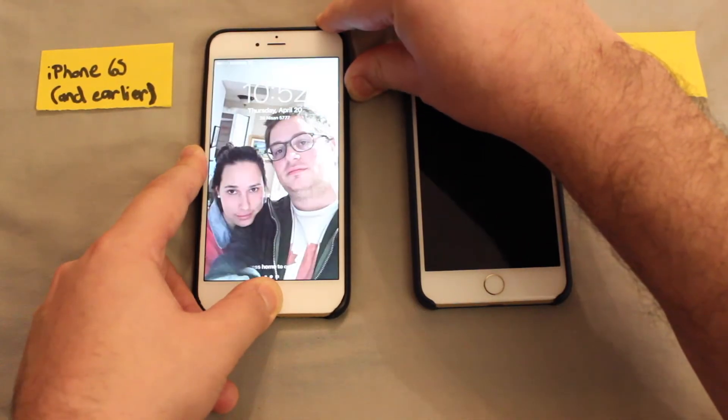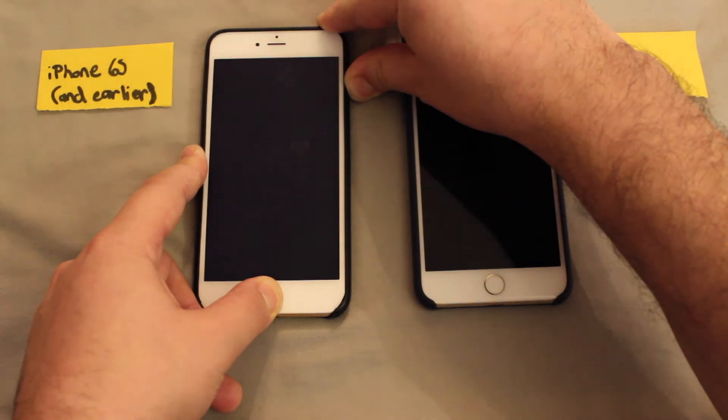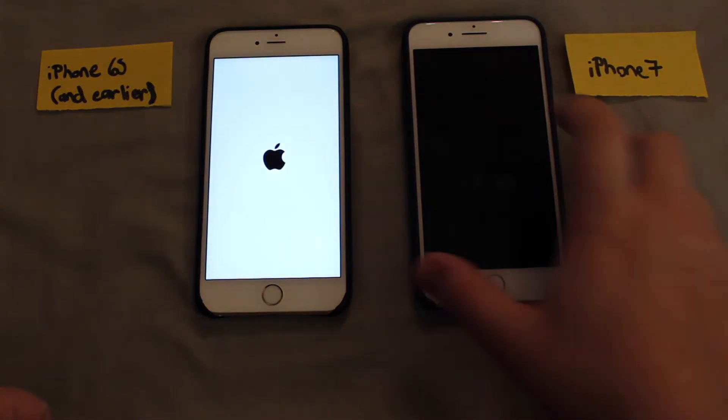So I'm just going to do that — and release. And you've set that to go.